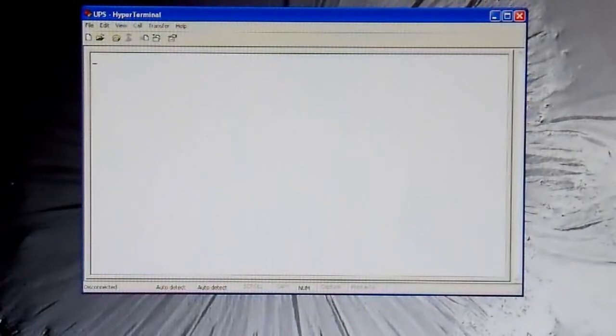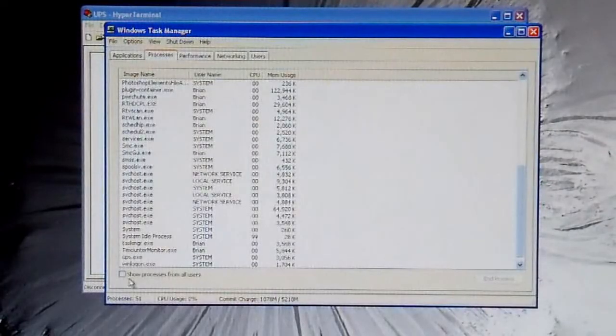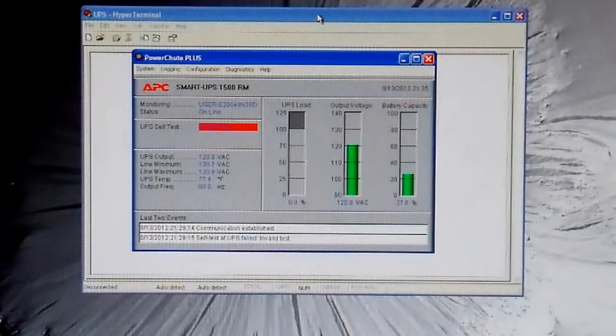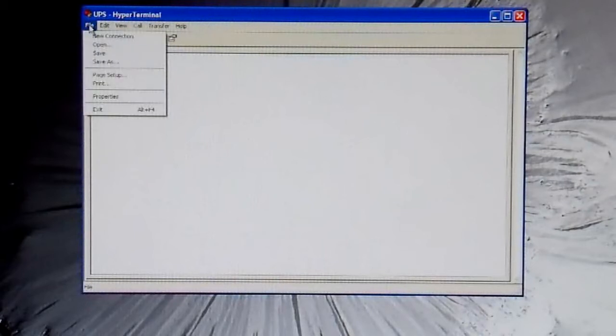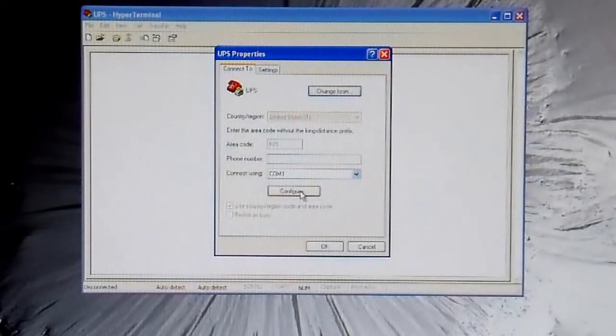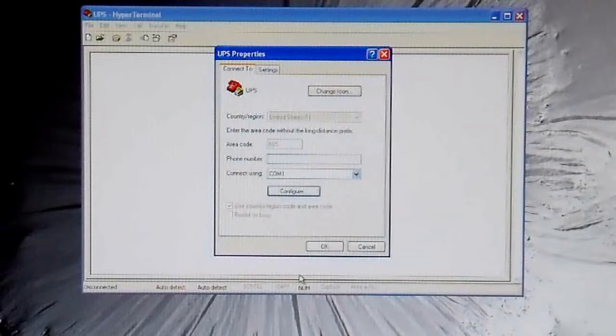In order to use HyperTerminal I first have to disconnect from PowerShoot. I'll open up Task Manager and end the UPS service — that will free up the COM port. Your computer may be different. Now we're ready to connect. Going to properties: COM1 is what I have it connected to. To communicate with these using the smart protocol, use 2400 baud, 8 data bits, no parity, 1 stop bit, and no flow control — so 2400, 8N1. Connect.